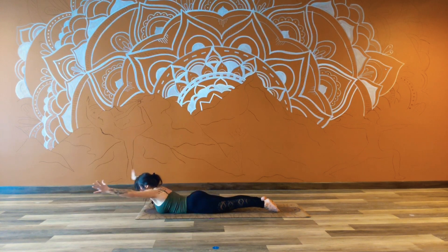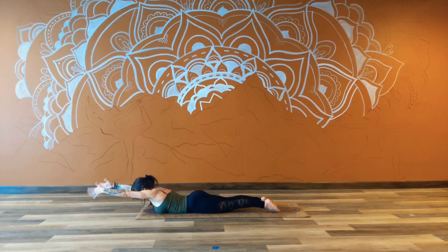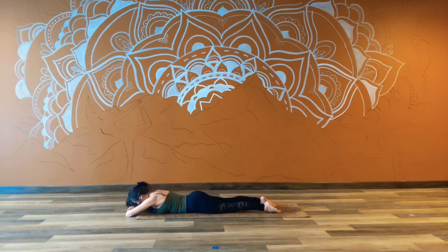Two more. Inhale, exhale back, and pull. Squeeze nice and tight. Inhale as you are. Exhale, soften and release. Cross the arms in front, maybe take an ear to the mat or bring the forehead down. We can bend the knees and then we'll just sway the lower body from side to side.